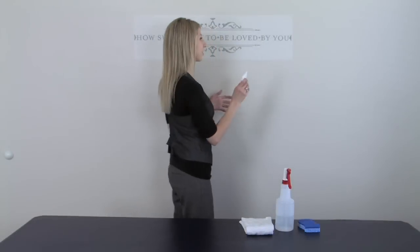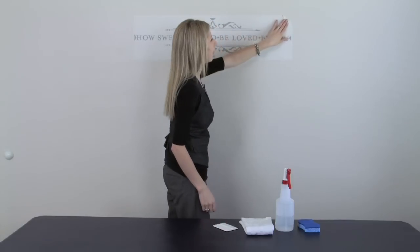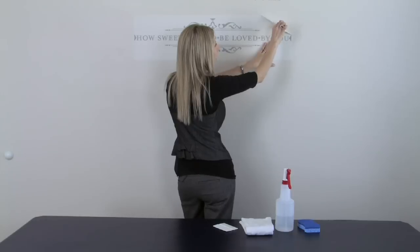Now, once you've firmly burnished the entire surface of the statement, you're ready to remove the transfer tape. The way to do this is to start at a corner, going at an angle and peeling it flat back against itself — not up and out like this.